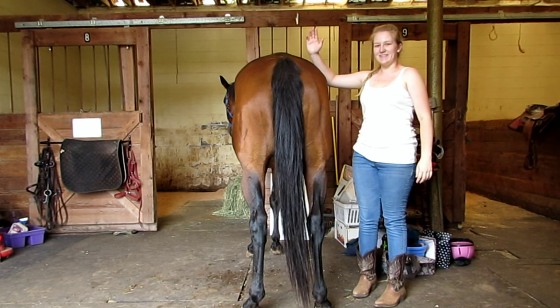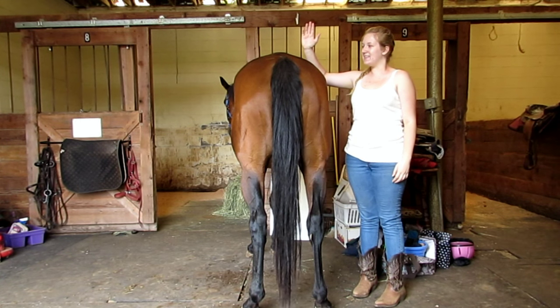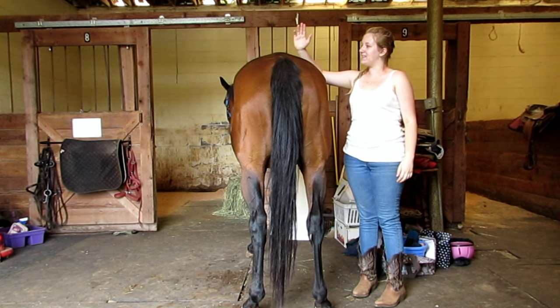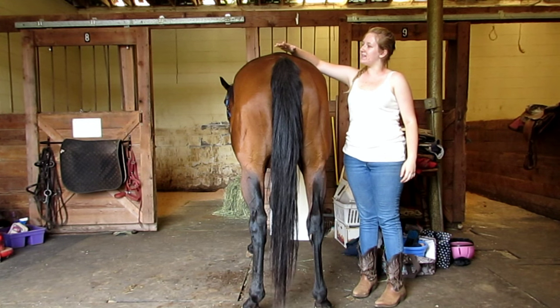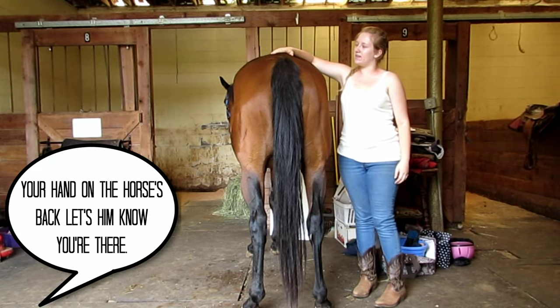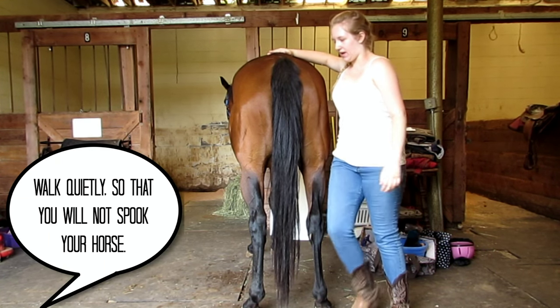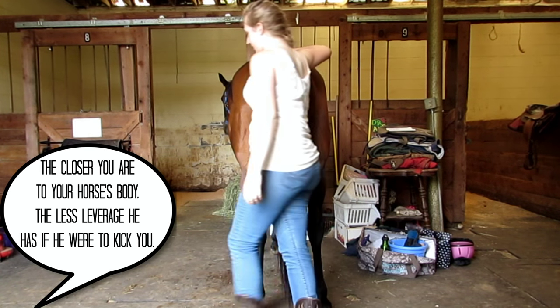The first step is to stand at the side of your horse's hind legs with the front of your body facing away from the front of your horse. Secondly, place the hand closest to your horse gently on the top of his or her bum. Thirdly, proceed to walk quietly behind your horse as close to its body as you can.